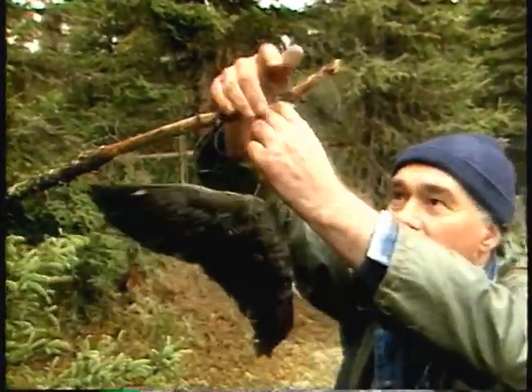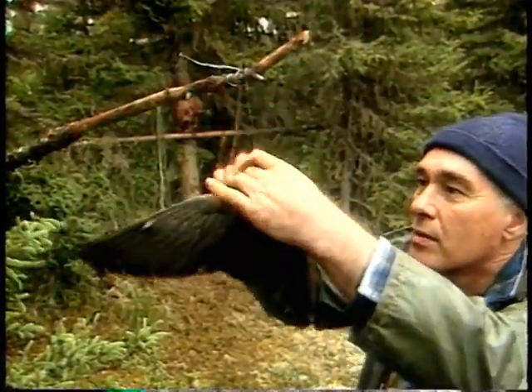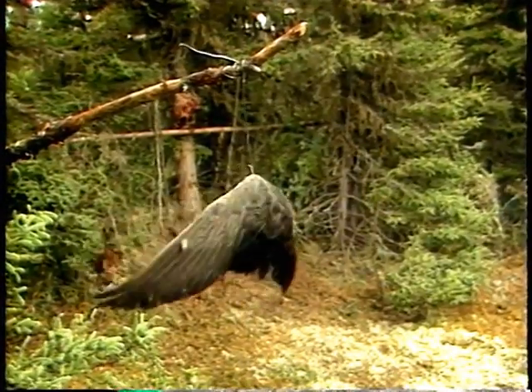To finish, the trapper hangs a visible lure from a branch over the path leading to the three snares. The visible lure will flap around in the wind and catch the lynx's attention. The animal's curiosity will look after the rest.